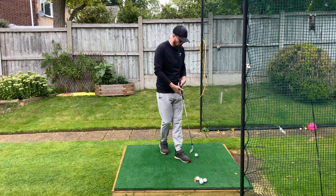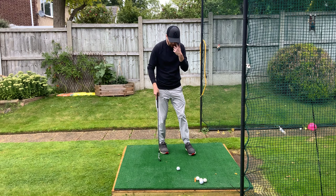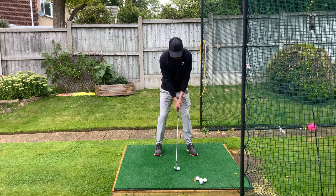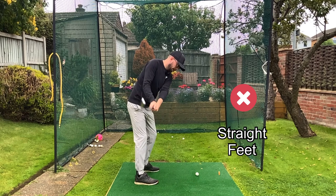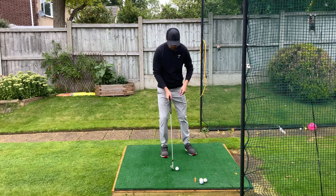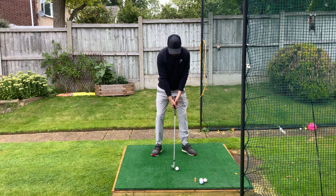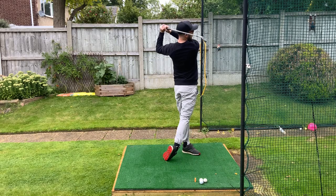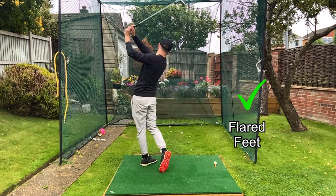It can really help massively. So if you're not doing this, you're really in for a bad time trying to get more hip rotation. Let's do a slow-motion swing with dead straight feet and look at the rotation. I hit that okay, but if that was not into a net, that ball would probably be going 25 yards shorter than normal. Now let's go with a big flare of those feet — I'll go quite extreme just for example. Way more distance that would create for sure, and as we can see, way more rotation from there as well.